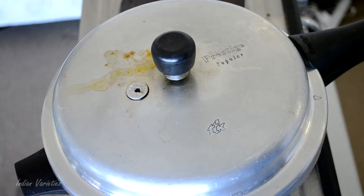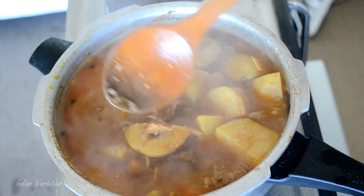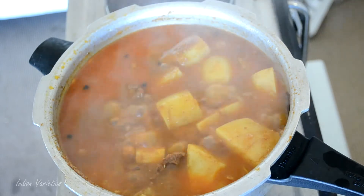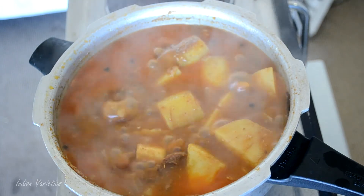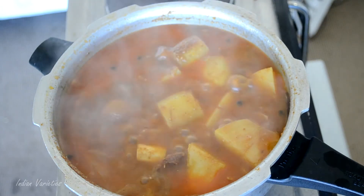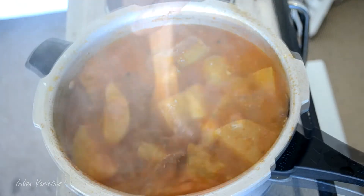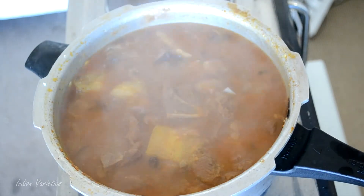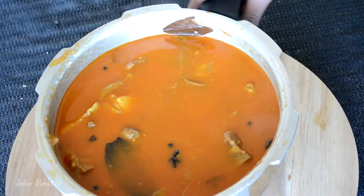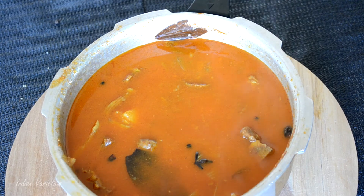After around 5 whistles, just open and check. Wow! Our curry seems to be done. Give it a stir and check if the mutton is cooked — it seems to be cooked really well. Remember, we have not added salt yet. So let's add salt to taste. If you had added salt before the mutton was cooked, the meat wouldn't have been cooked by now. Now let's take it off the gas. Our mutton is perfectly cooked and the gravy should look just like this. You can enjoy this with some steaming rice.